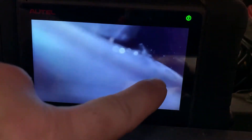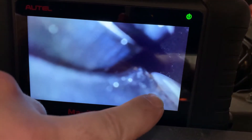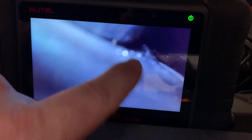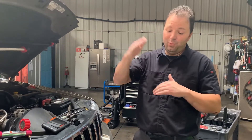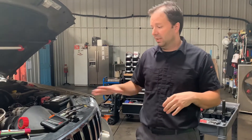As we crank it over, my camera moves because the piston hit it. Watch this valve — it opens and it closes. But this other valve, which should be doing the exact same thing, never closes. So now you can clearly see that one valve — whether it's intake or exhaust — is not closing. That's where all the compression is going. That's why we have zero compression.